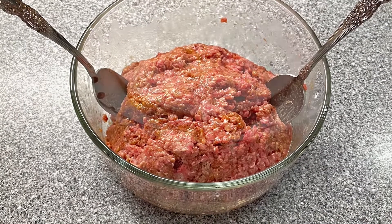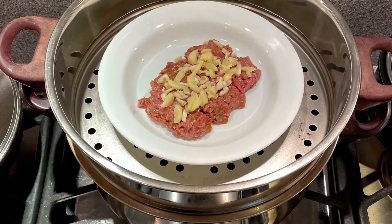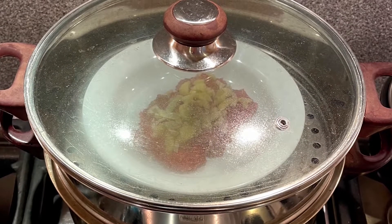After marinating the beef, I put some beef on the plate and top it with garlic and ginger. Then put it in the steamer to steam it.